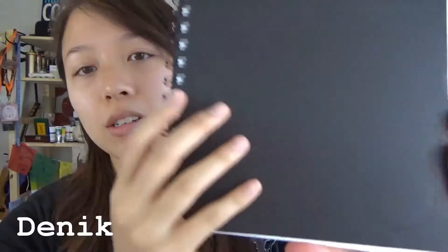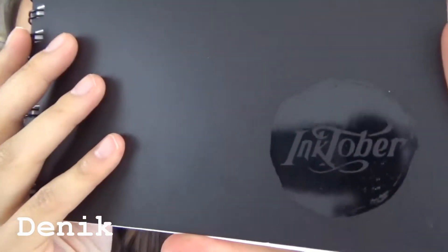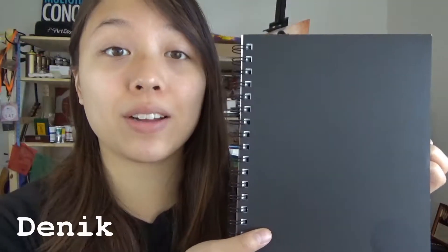There is one limited edition item in the box and it is this custom Inktober sketchbook done by Denik. While I was talking about this sketchbook, the sticker fell out — here is the Inktober sticker for ArtSnacks. It just turned out it was stuck inside the sketchbook and I didn't see it. You can see it has the logo on the side. It's a spiral bound 7 by 9 inch sketchbook and the pages inside are pretty sturdy — thicker than your normal printer paper, which is great because it'll better hold the inks without bleeding through.